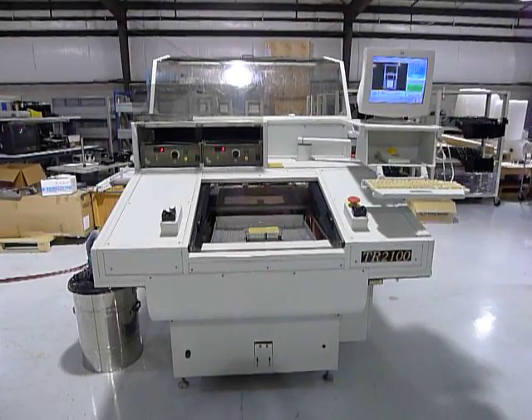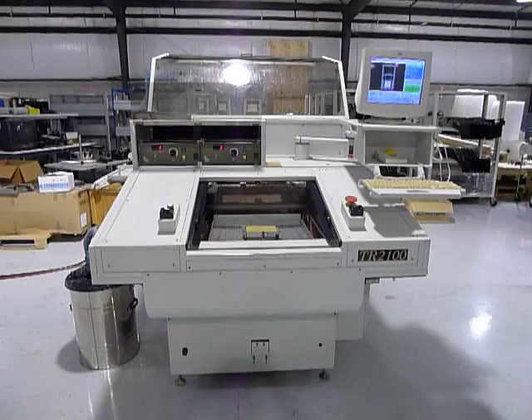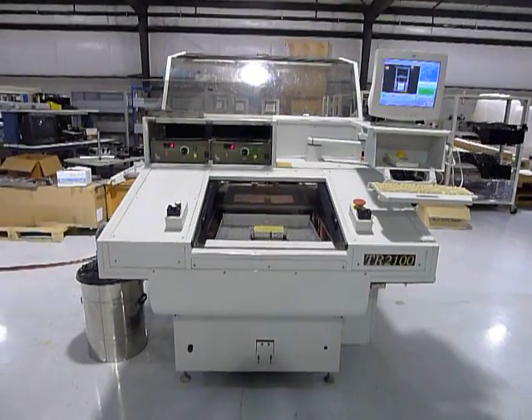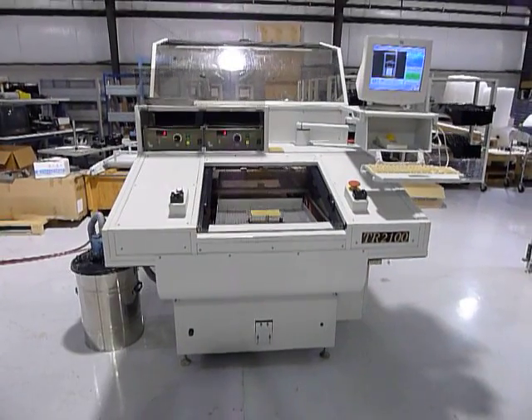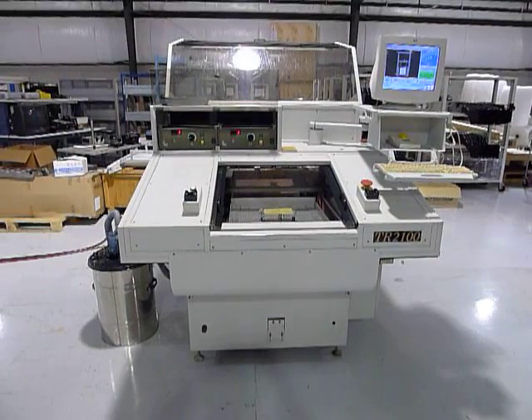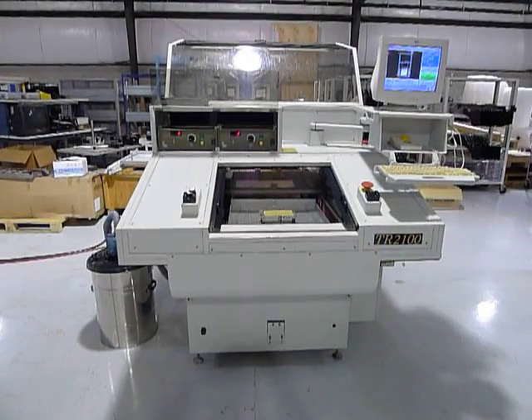This is a video demonstration of the Sencorp router TR2100. We're going to walk around this system to take a look at it. We'll get back to the back here, take a look at the camera, and we'll show you the two spindles.